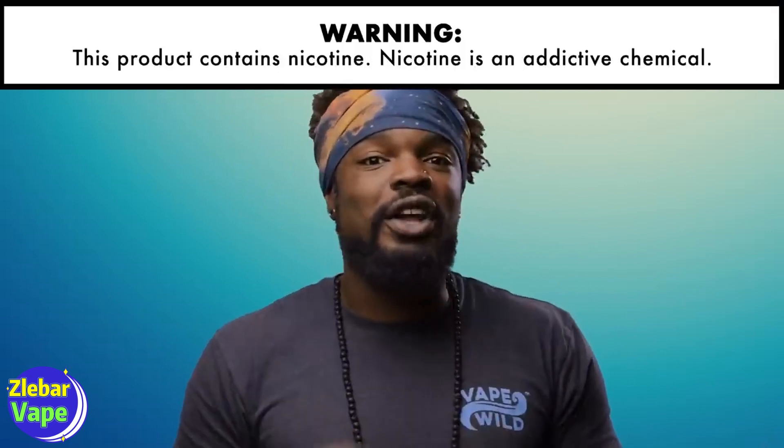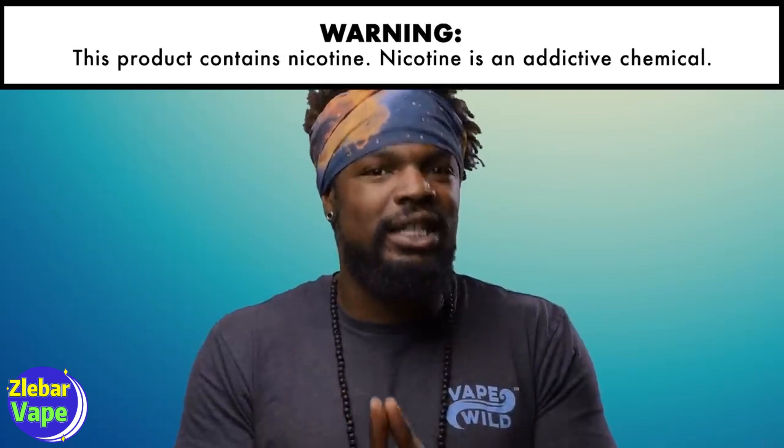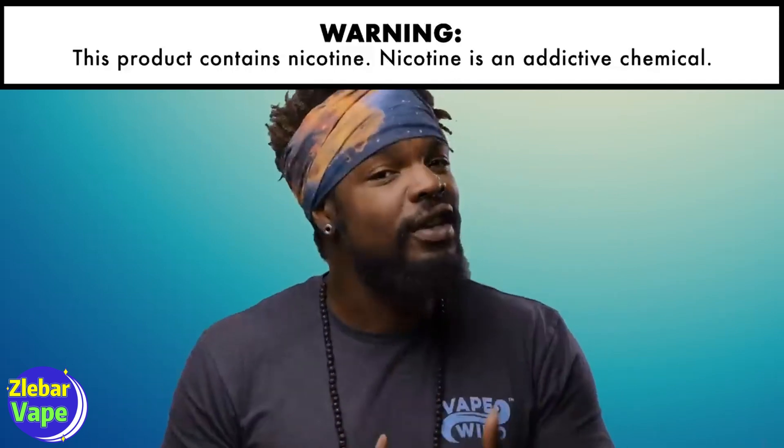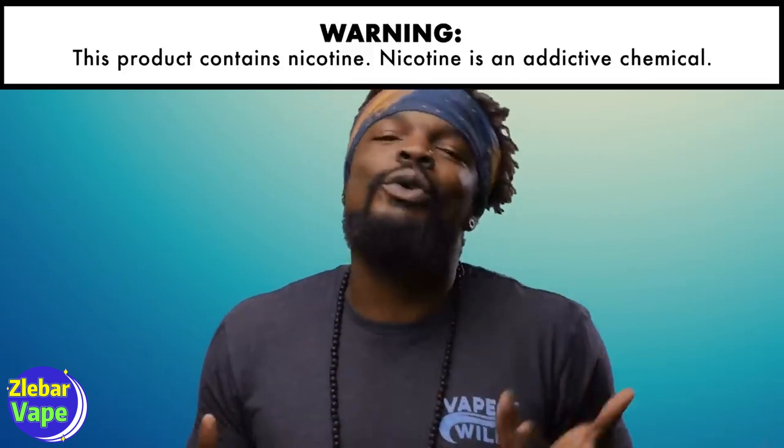To answer your question about what wattage you should vape at, the answer is kind of subjective. Not only that, but there are several variables that you should consider before you land on the wattage of your cloudy dreams. Let's go over a couple.